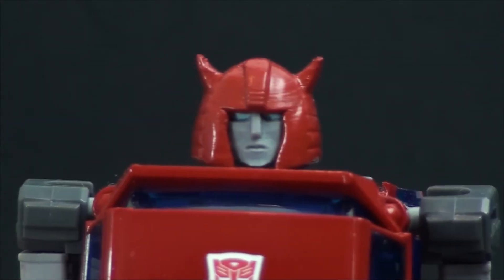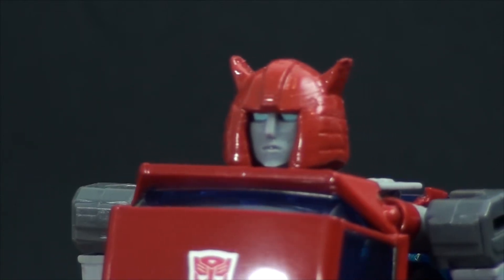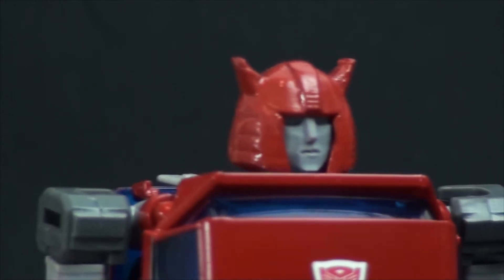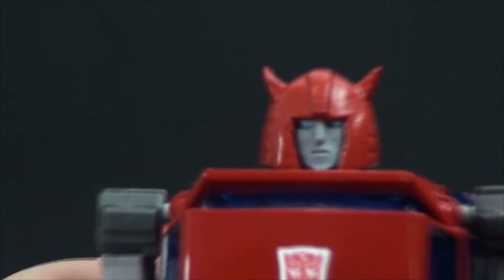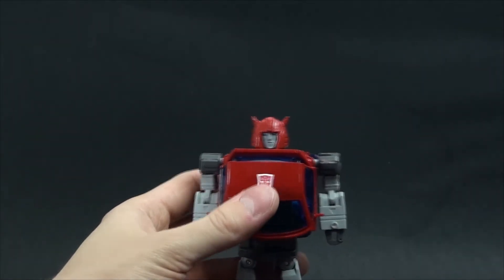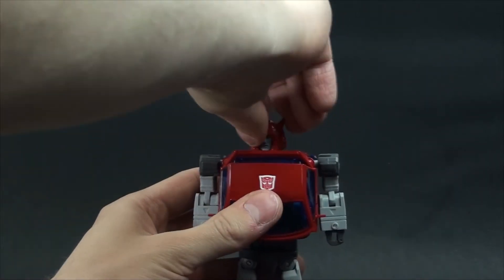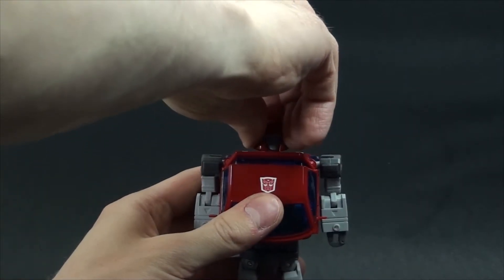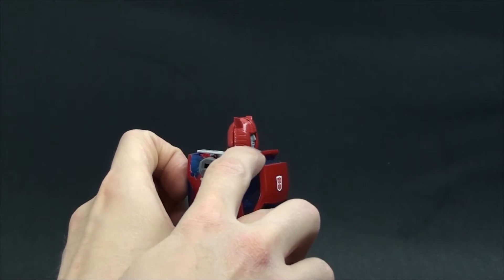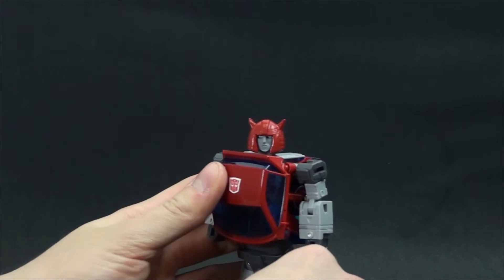Here's a close-up of the head. Sorry for the lights — it's hard to show it properly, but this is how it looks. This is the back. You have some articulation. You can turn the head like this, look up and very slightly down. The down movement isn't possible a lot because of the way the helmet is shaped.